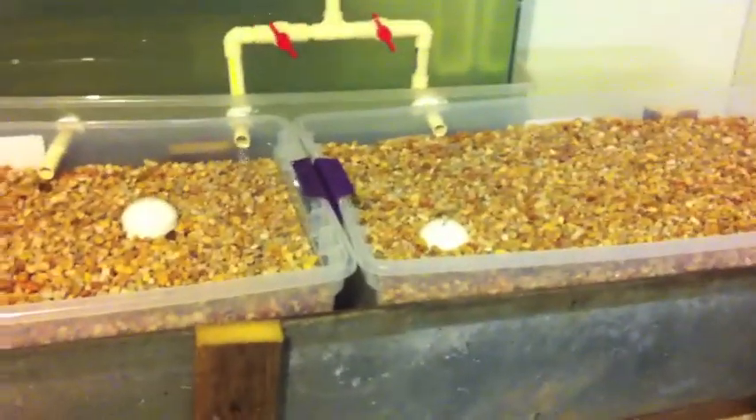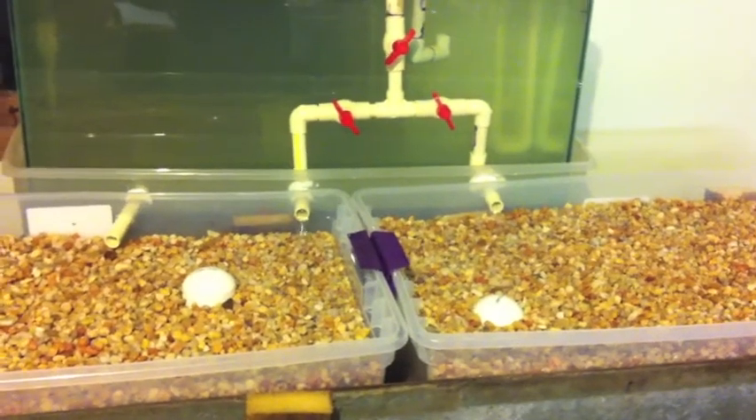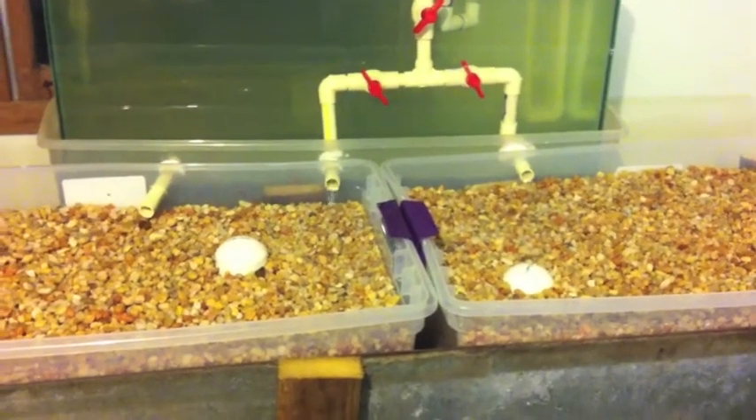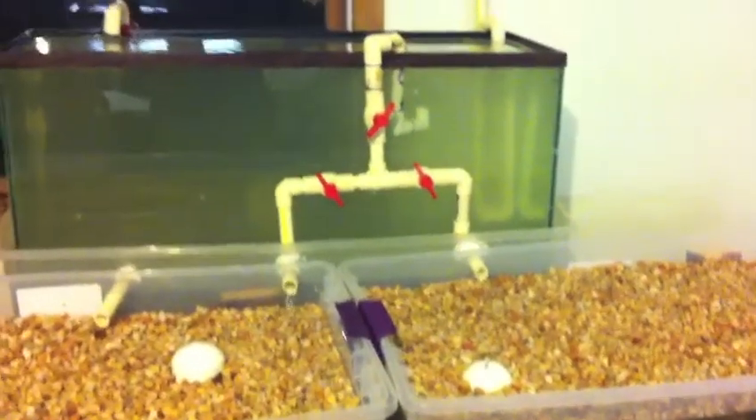I am just seasoning my tanks and my grow beds now, growing the bacteria in there, and I plan on putting seeds in next weekend. Playing around with ammonia content to get the nitrates and nitrites going. Have a good evening.